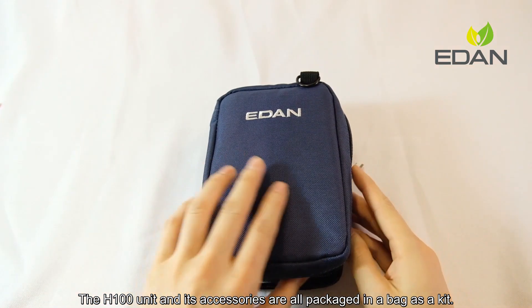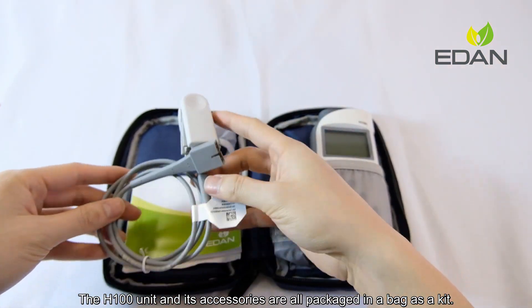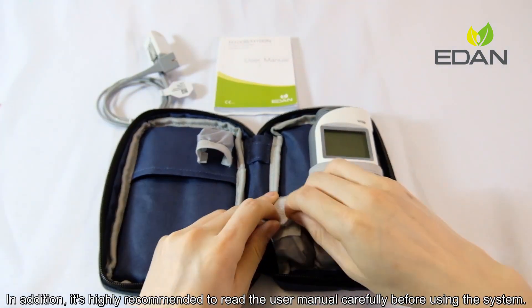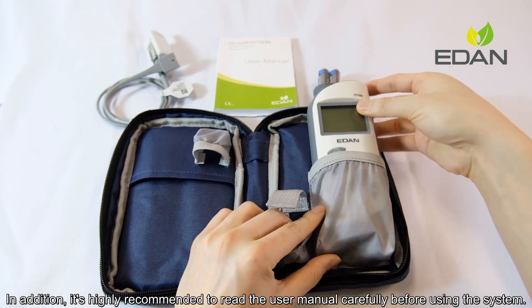The H1GMP unit and its accessories are all packaged in a bag as a kit. Open the bag and verify the items according to the packing list. In addition, it is highly recommended to read the user manual carefully before using the system.